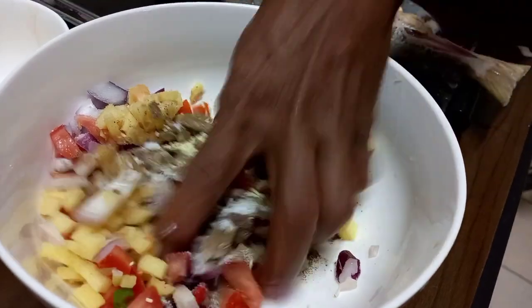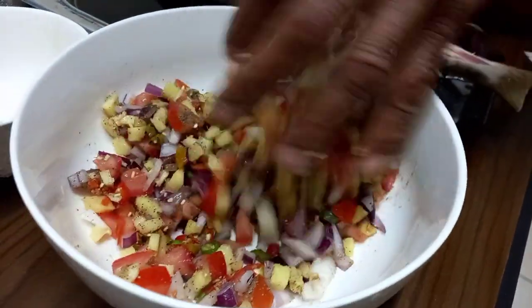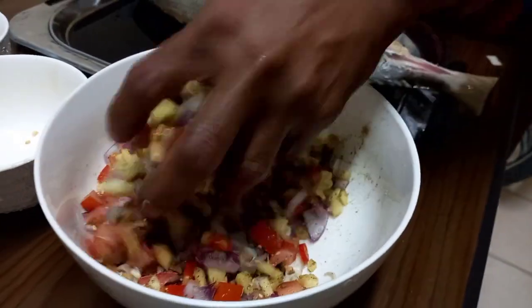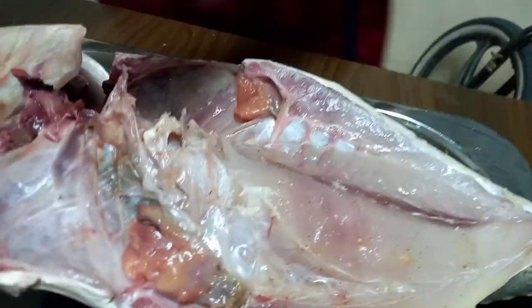Okay, tapos, halawin natin ng halawin. Ayan, okay na. Ayan, kapalaman na natin yan dyan.